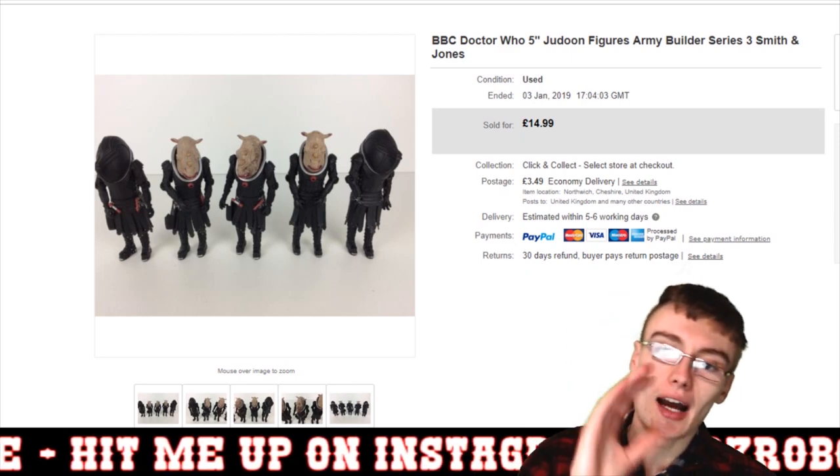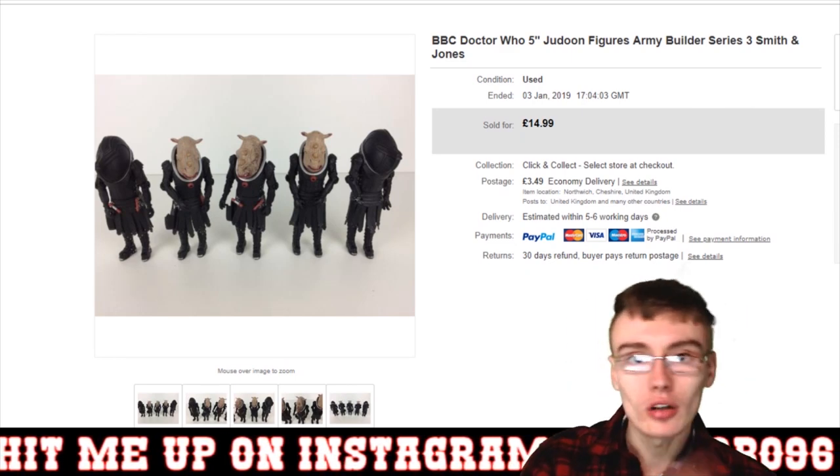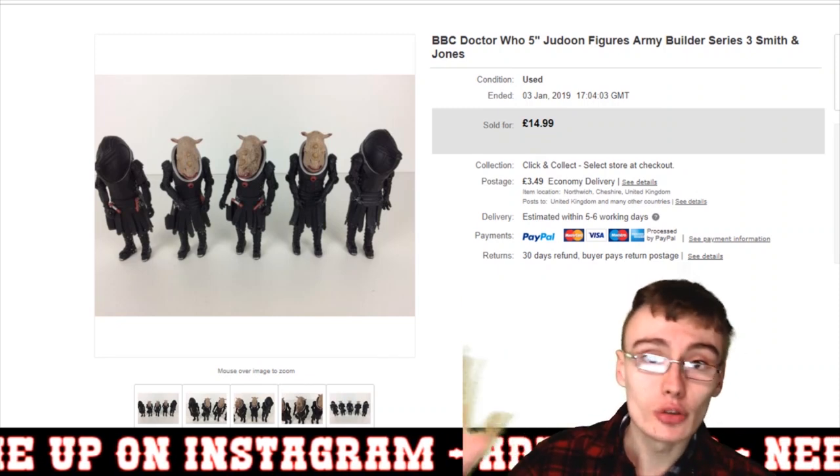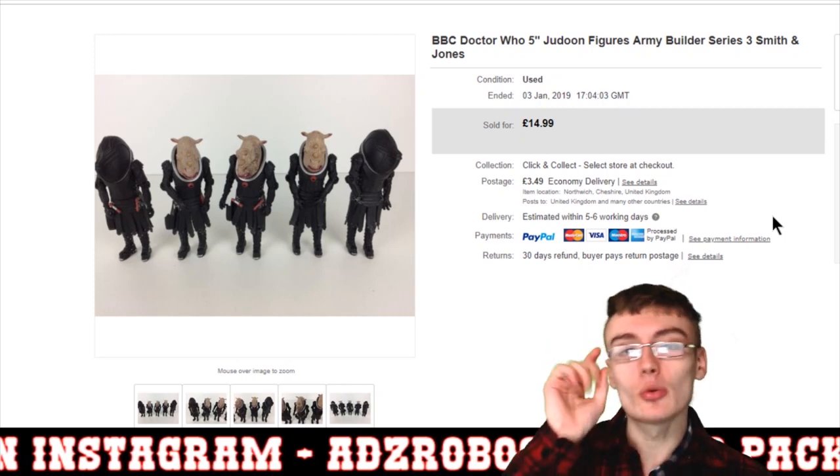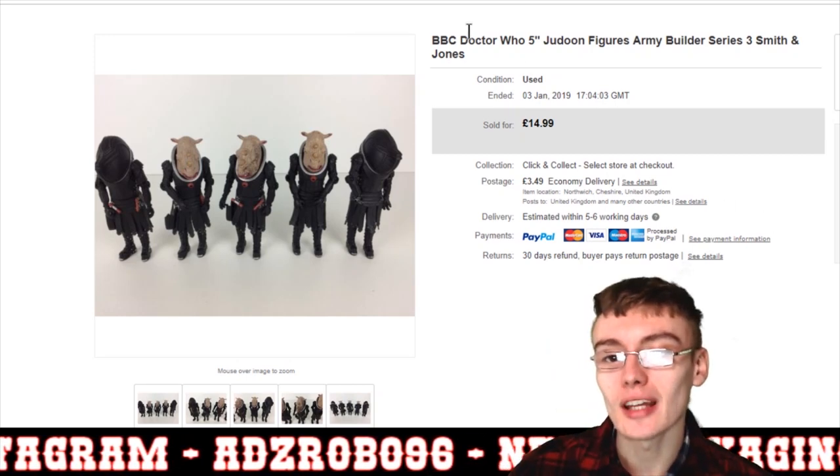I try and throw a few tips in there, I show you my sales, I do vlogs, loads of random stuff to be honest. So definitely consider subscribing if you haven't already, but with that being said we shall get on with the sales update.